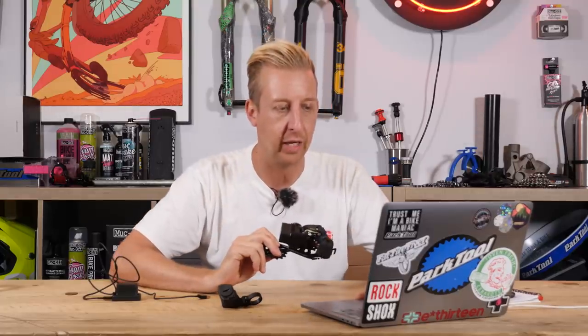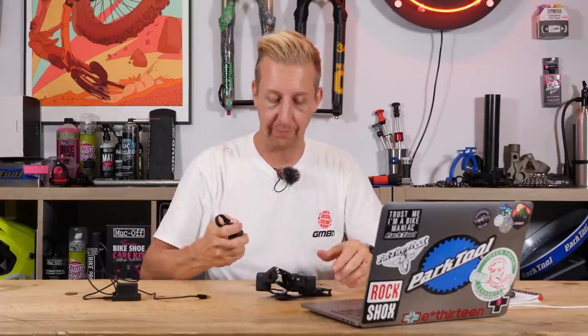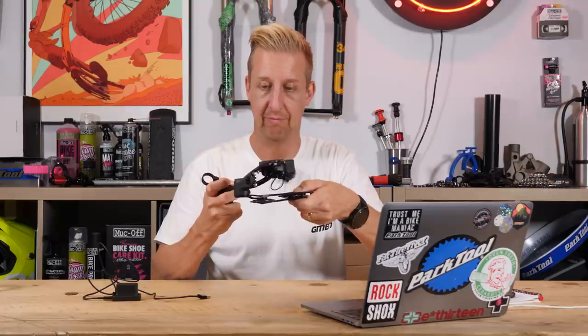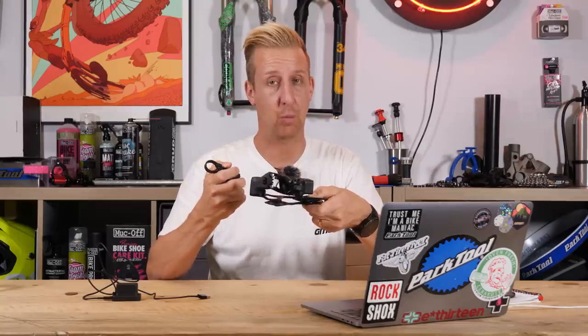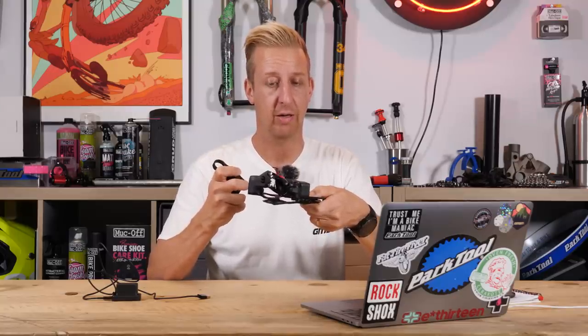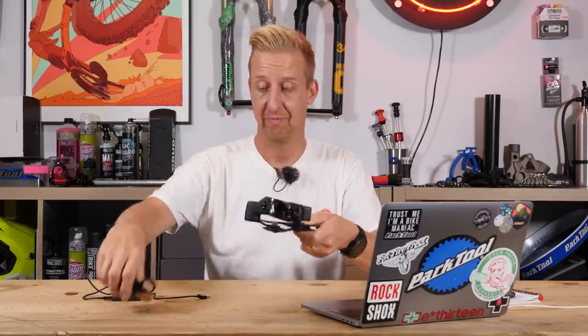It doesn't have any smart features. It doesn't have an app. It's fairly rudimentary, and more worryingly it costs nearly the same as buying the real thing. I'd actually have to say, why would you? I've not put this on a bike yet, but as you can see it works — with quite a bit of delay. The delay gets worse the more gears you try to go through. It will do multi-shifts. You can snap this up for the bargain price of what GX Eagle pretty much costs.